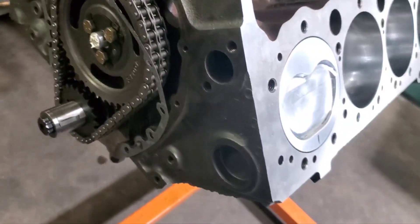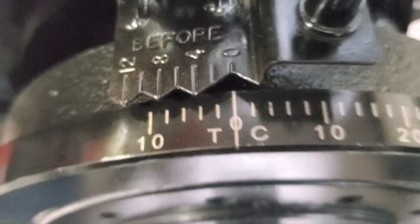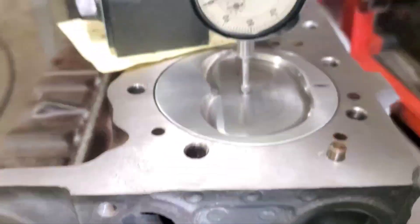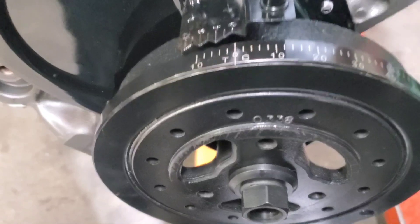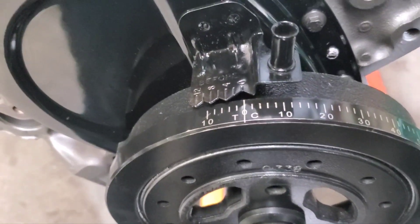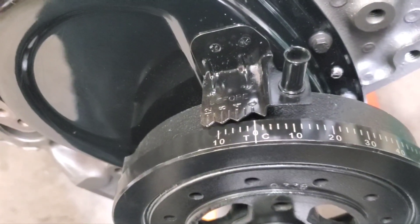We're back verifying top dead center with our timing mark — can't get any better than that. That's what we like. You want to take the time to do this, and of course our cam is degreed — everything's perfect. Thanks guys.